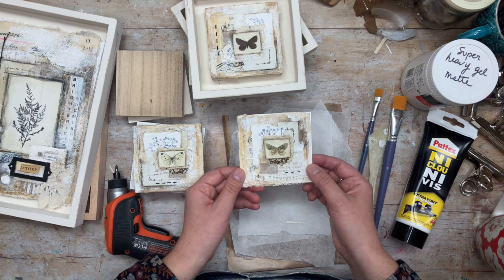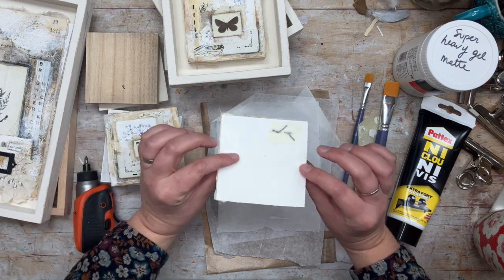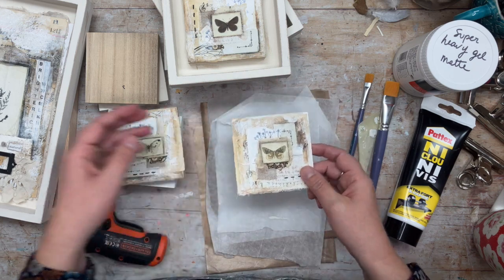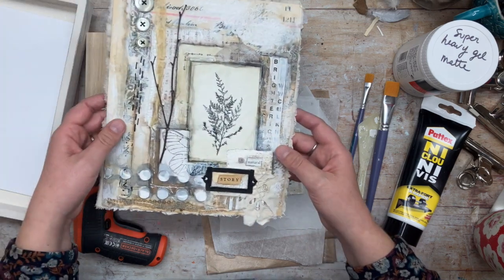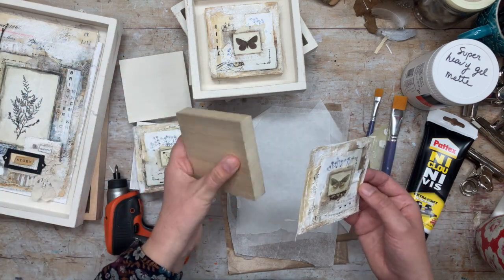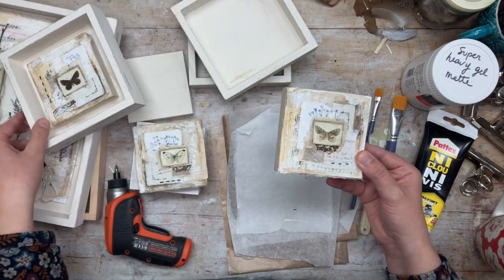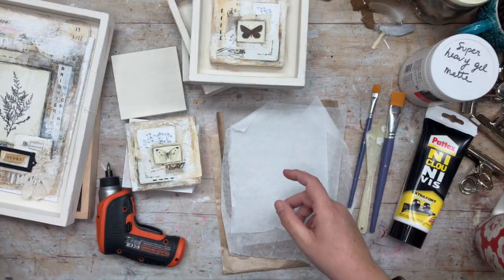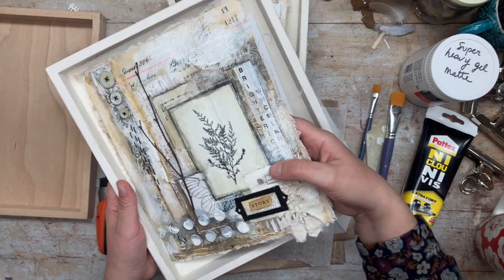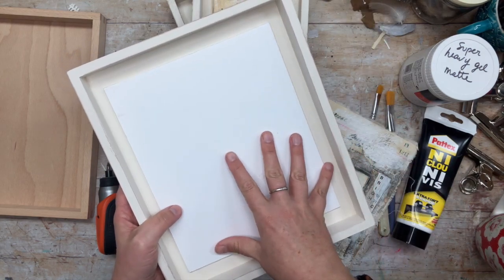Let's get started. Here I have three little collages at different stages, made on watercolor paper. I have flattened them under some heavy books. I also have a larger one over here. The little ones I'm going to mount onto some small wood panels, and then float frame them into more panels. For the larger one I'm going to do something slightly different — I'll glue my collage onto a piece of foam cardboard that I will then glue into my frame.